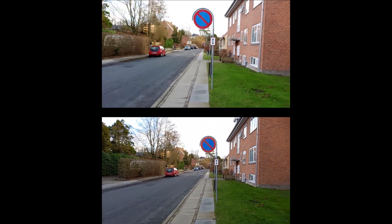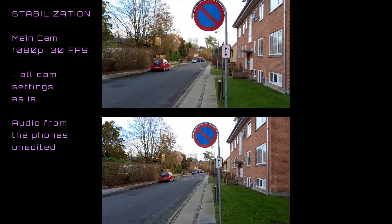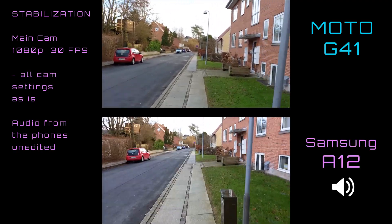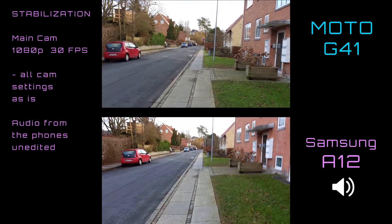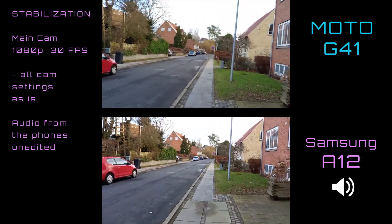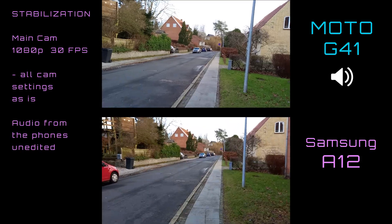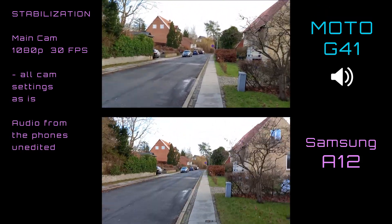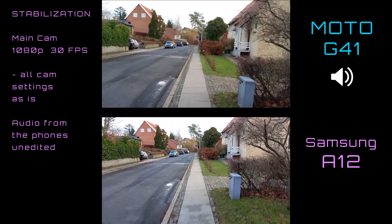So this is a test of stabilization on the Moto G41 at the top, and the Samsung A12 on the bottom. This A12 has got no stabilization — at least it's not mentioning it — whereas the G41 is claiming it's got a lot. I'm just working with these two phones handheld. So how well do these two phones stabilize in your opinion?